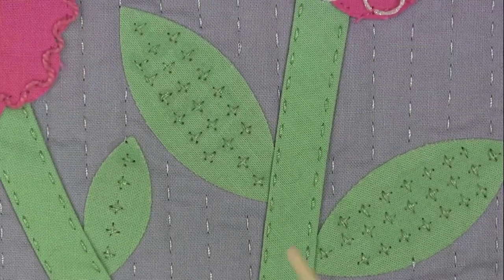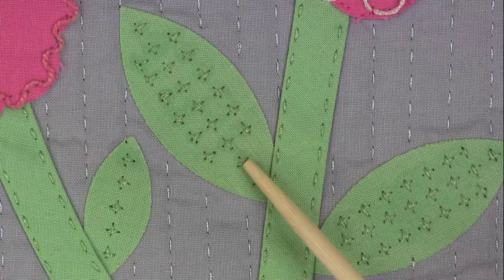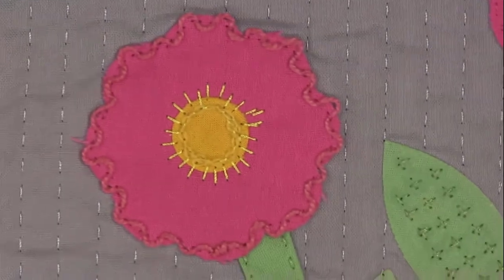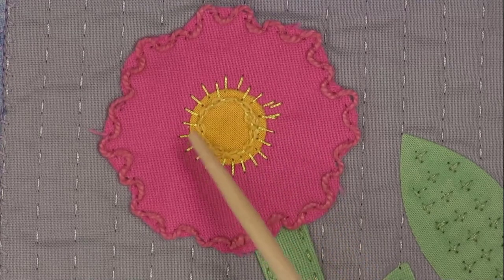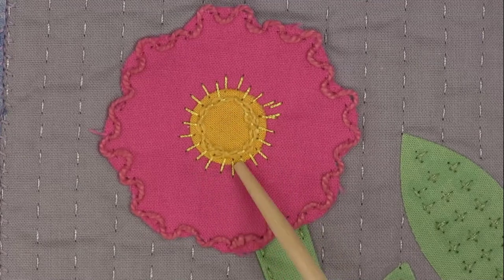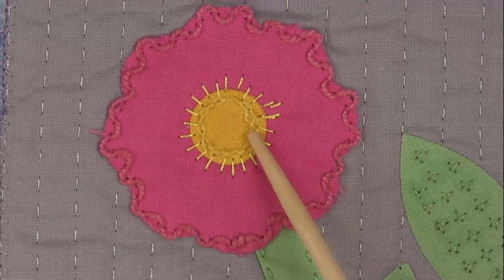This is an example of cross stitch using the Sachiko machine. This last little bud shows another technique where the little yellow spokes coming out from the center of the flower were all stitched using the Sachiko machine. It looks like it's hand-picked, but it's all done by machine.